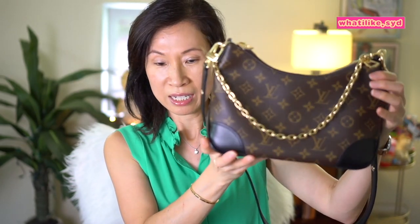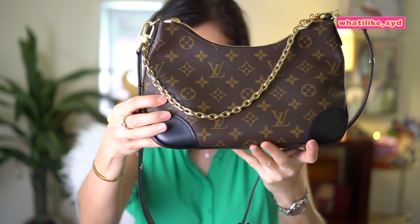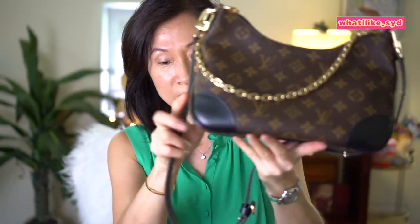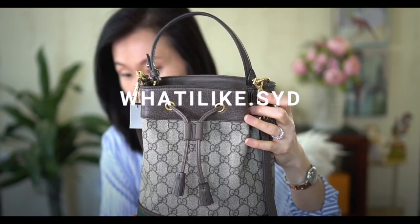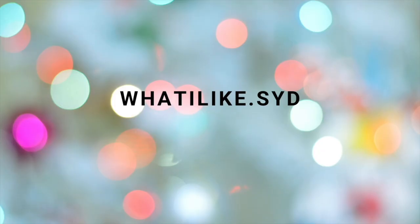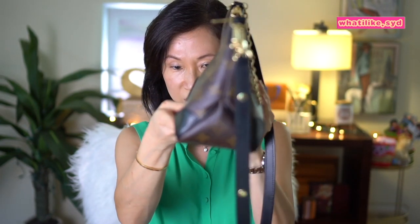Hey guys, welcome back to my channel. In my last video I did an unboxing of this Louis Vuitton bag — this is the Balloon. It comes with two straps: the metal chain and a black leather strap, in the monogram print. I'll link that unboxing video up there, but for today's video I thought I would do a 'what fits' — I consider this a medium-sized bag so I think a lot will fit in here.